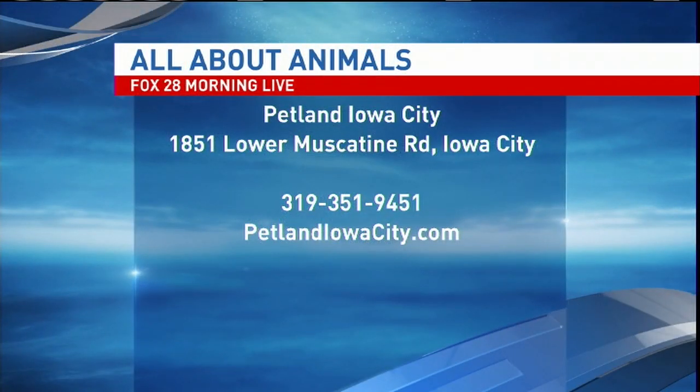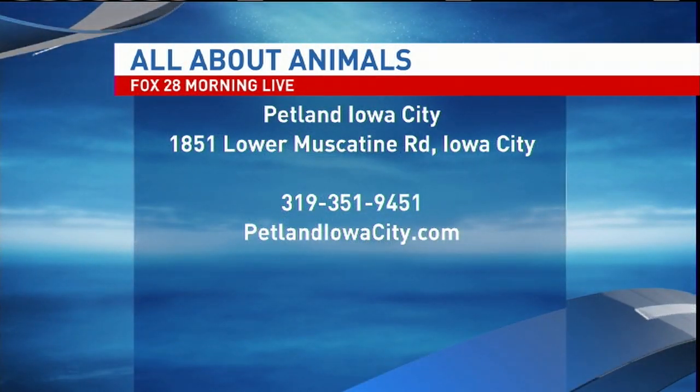Thank you so much for filling us in. If folks want to get in touch and want to stop by, where can they find you? We're Petland Iowa City, located across from the Sycamore Mall, now known as Marketplace Mall. You can check us out on the web at PetlandIowaCity.com or give us a call at 351-9451.